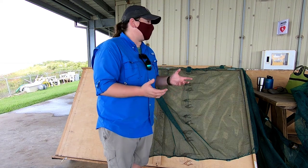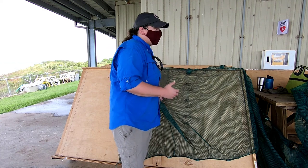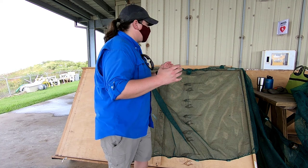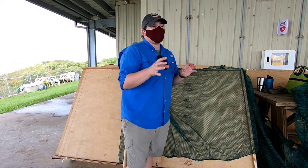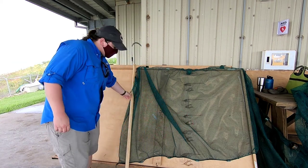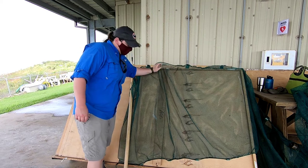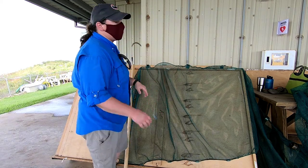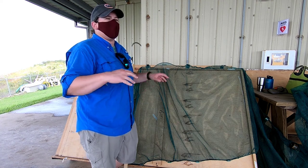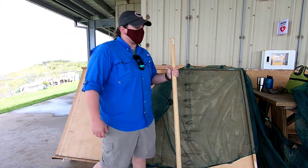Yeah, real small ones. While we could catch large fish, most of the large fish are going to be able to out-swim you. So we're basically going to be looking at small fish, juvenile, or even larval fish. We have floats at the top and a lead line on the bottom to help keep the net on the bottom and get it dug into the mud a little bit.